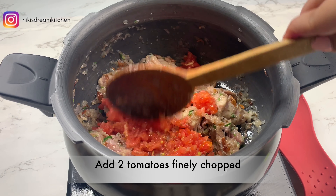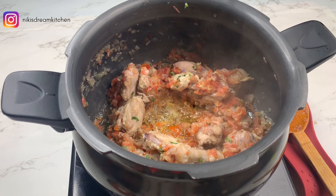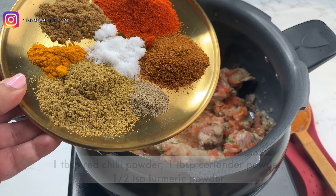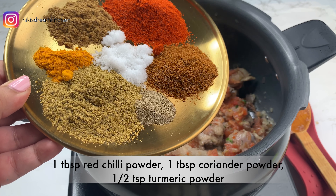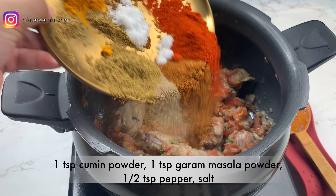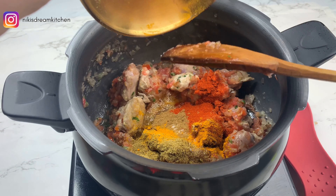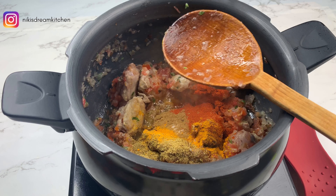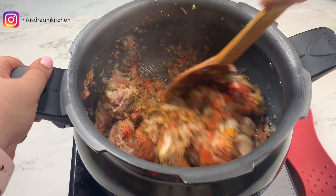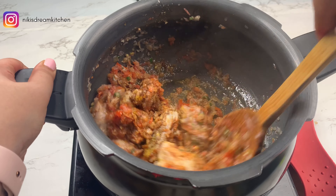Then I'm going to add in 2 finely chopped tomatoes. I've let the tomatoes cook with the chicken for another 2 minutes and I'm now going to add in our dry spices: 1 tbsp red chilli powder, 1 tbsp coriander powder, 1 tbsp turmeric powder, 1 tsp cumin powder, 1 tsp garam masala powder, 1 tsp pepper and salt. This needs to be mixed well so that the chicken is very well covered with all the spices, and I'm going to let this cook on a low flame for around 3 to 4 minutes.